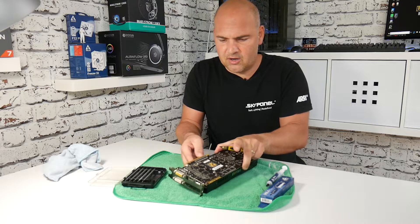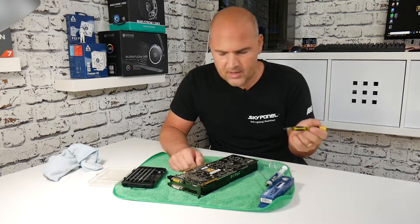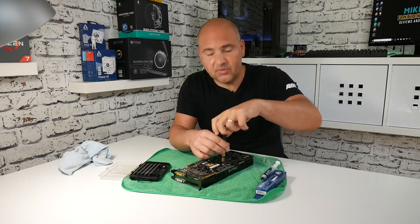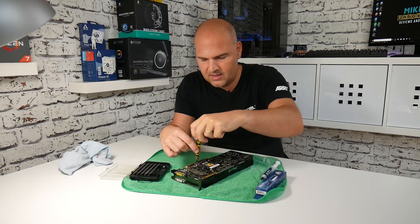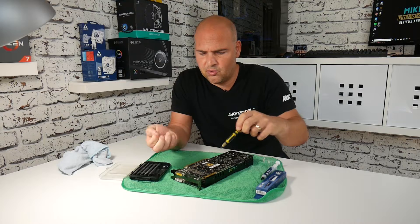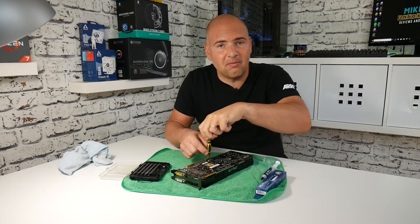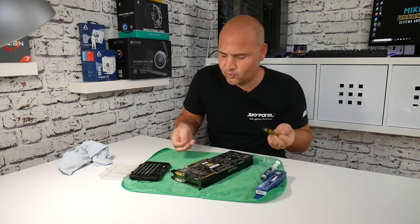On most graphics cards you'll find a number of screws on the back. The ones you want to concentrate on are the four central ones which cover the GPU die. This is going to differ for pretty much every different graphics card, so take this as a rough guide. Obviously any damage you do to your graphics card I'm completely not liable — this is something you should do if you feel confident. If you don't, take it to your local PC hardware store and they'll probably do it for a minimal charge.